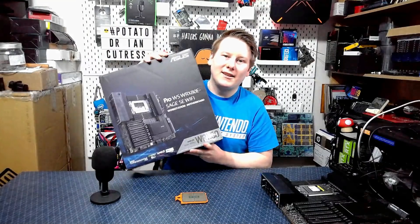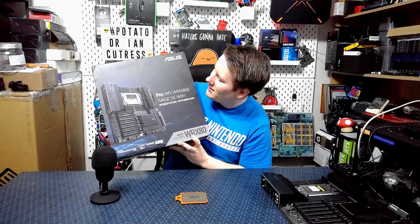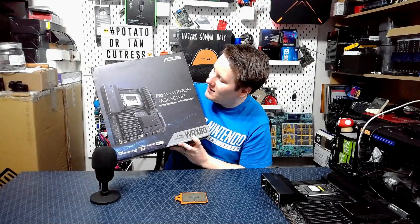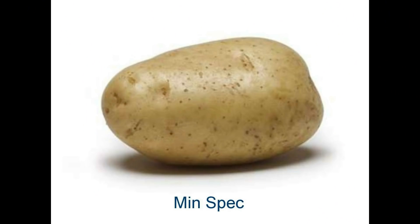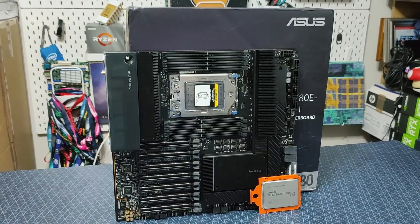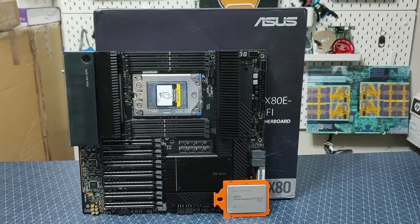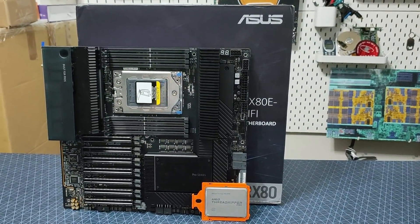It's this. It is the ASUS Pro WS WRX80E Sage SE Wi-Fi — it's a bit of a mouthful, but we're going to go over the board. Here is the motherboard: extended ATX, got your standard Threadripper-style socket, one DIMM per channel, transposed so the airflow comes from the back to the front.